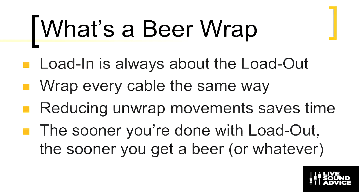Why do we need a beer wrap? Well, the load-in is always about the load-out. That is, everything you do is in preparation for getting out quicker. So I recommend we wrap every cable the same way, and we reduce unwrapped movements, which saves time. Because the sooner you're done with the load-out, the sooner you get a beer or whatever.